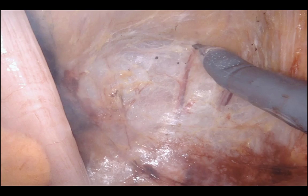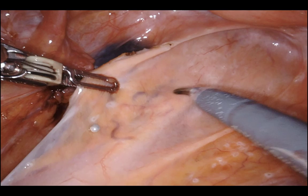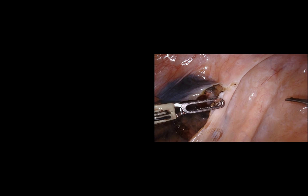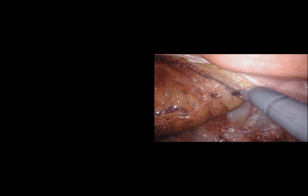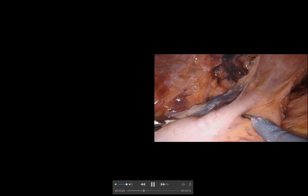Continuing the posterior meso-rectal dissection — always start dead center, work to the left, then to the right. You can see the pre-sacral venous plexus right there in the middle; do everything to avoid it. I went a little overboard on the meso-rectal dissection but I tend to do that even for diverticulitis — I like being able to straighten the rectum, which makes the EEA stapler much easier to bring up and gives fellows practice. Meanwhile setting up the colonoscope picture-in-picture to double-check the distal margin.